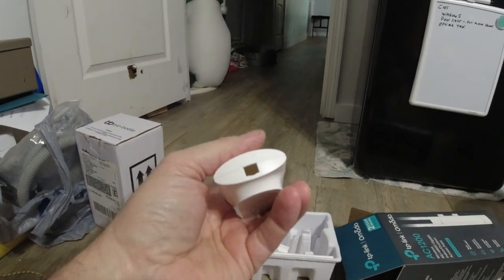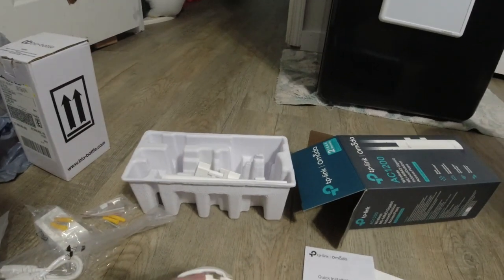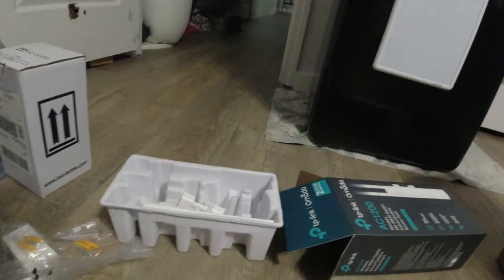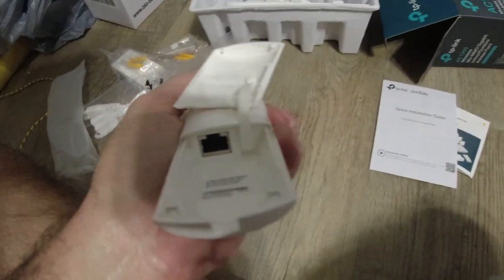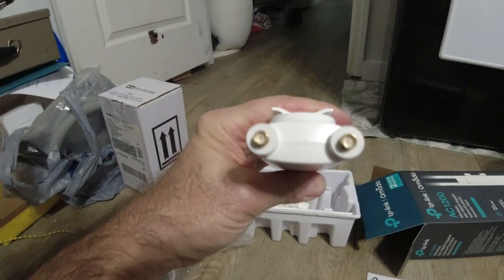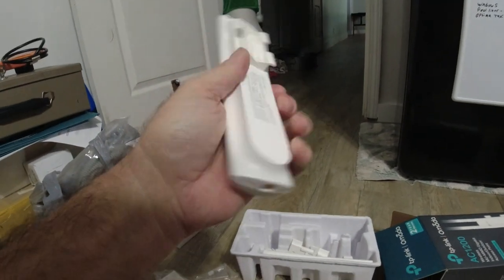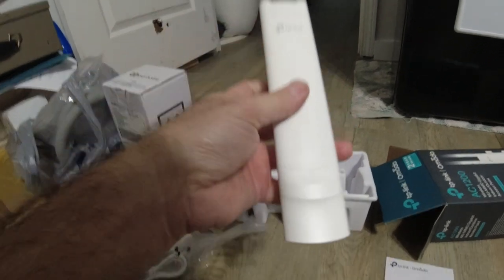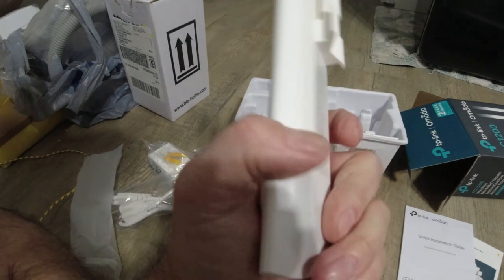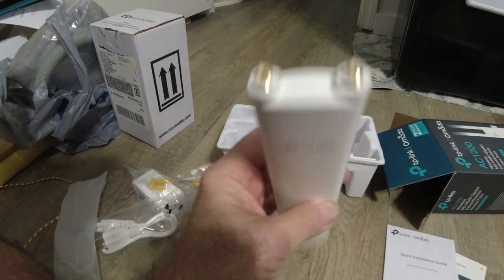This is nice and small. Your ethernet goes in there. I don't know how this is waterproof — maybe water won't go in. I might seal this around here. Maybe I'll take some silicone and put it around here and on the bottom just to make sure it's watertight. I'll look at the instructions.